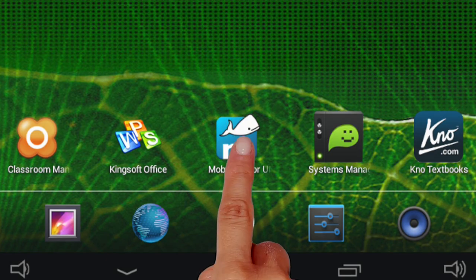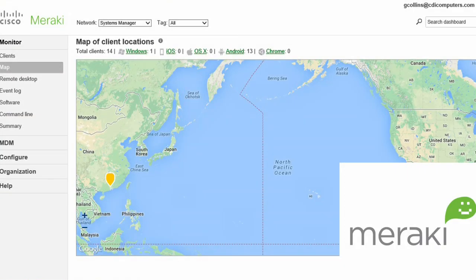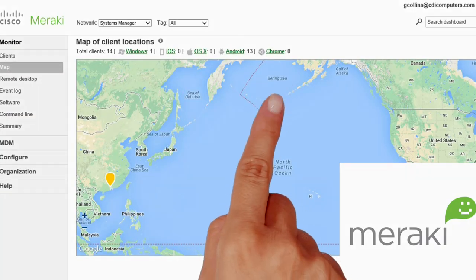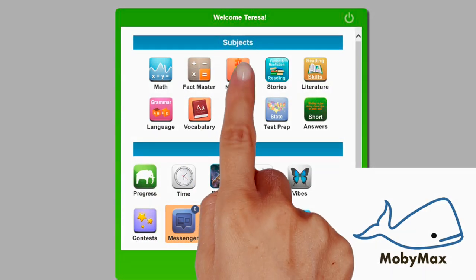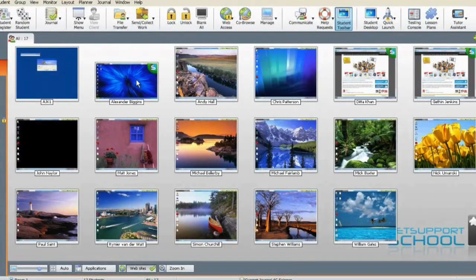Above and beyond the exceptional value this device offers, when you buy an Edugear tablet from CDI, they also bundle in a variety of free education-focused software applications, as well as online curriculum offerings and a number of very useful management tools.